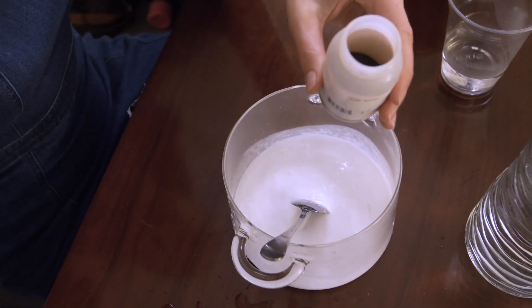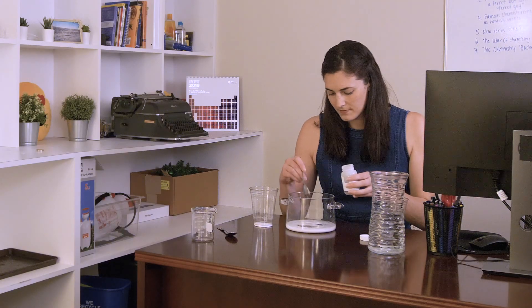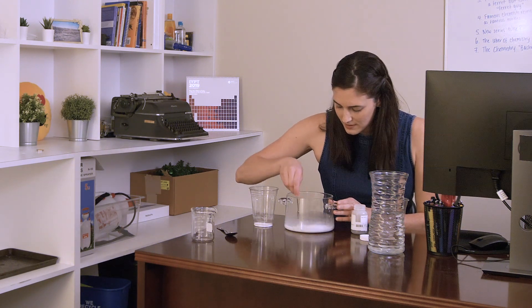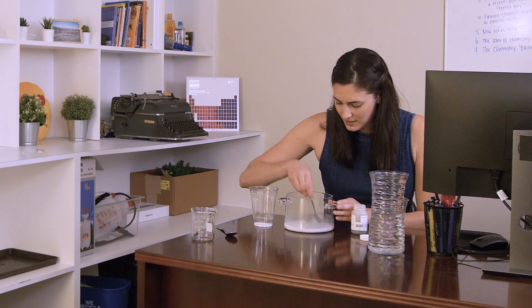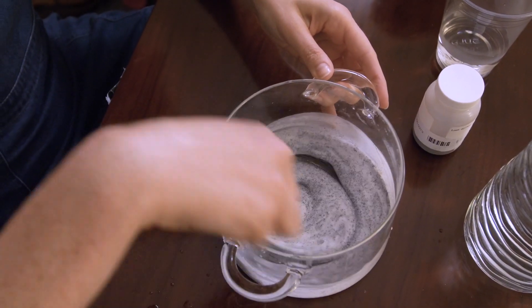I've seen a lot of slime videos online and the magnetic slime looks like a ton of fun to play with, so I'm making it first. To make it magnetic, I'm adding three tablespoons of little bits of iron to the glue. It kinda looks like an Oreo cream sundae.